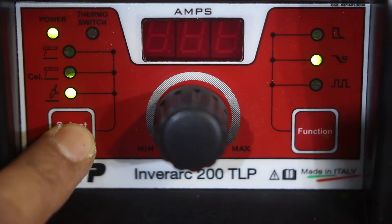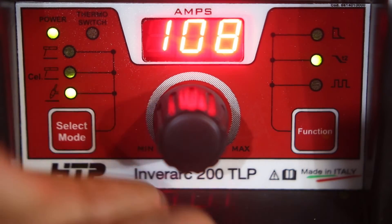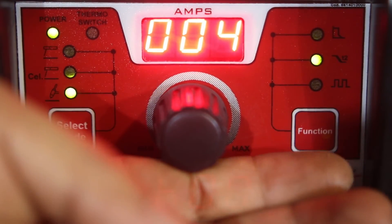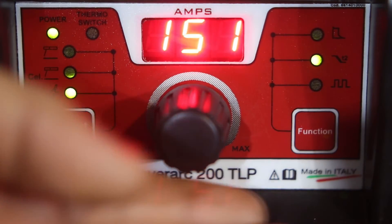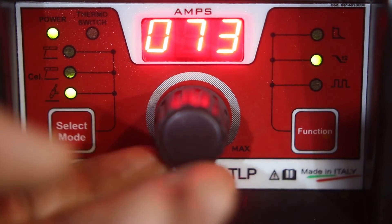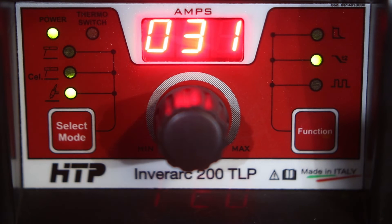You also have a TIG welder mode. This works as a lift arc TIG welder, anywhere from 4 all the way up to 200 amps. You can use either an on/off momentary switch mounted on your torch, or hook up a foot pedal. In place of the slider, hook up a foot pedal and you have a 200-amp DC lift arc TIG welder.